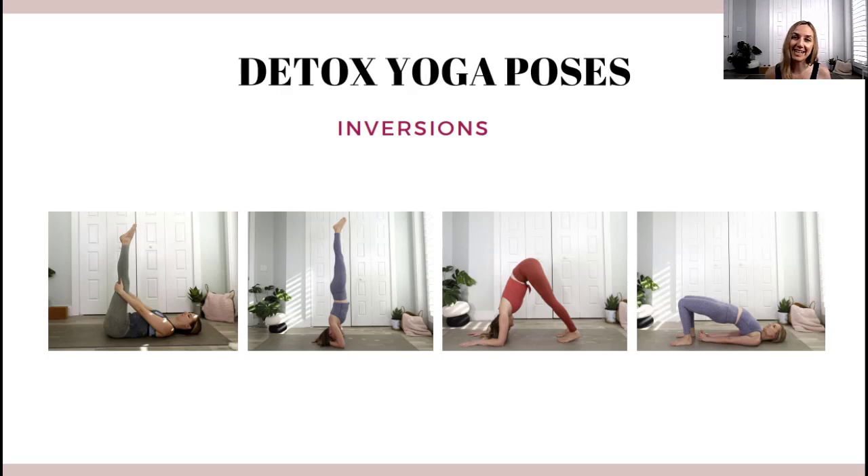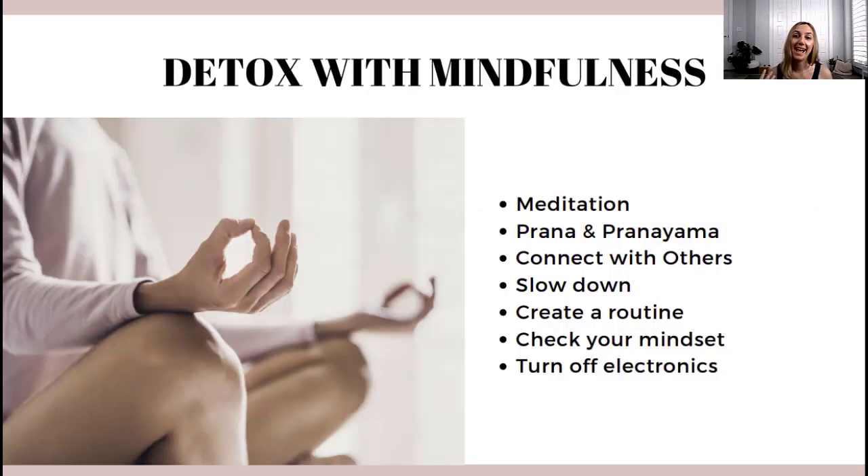Try to take it easy and practice gentle yoga poses. This brings us to detoxing with mindfulness, which is probably the most important part of your detox. You can start by meditating — just sit down every day, maybe for two minutes, close your eyes, and focus on your breath. You can also download a meditation app; I really like Calm or Insight Timer. This is all really good for going inward and being in the present moment.